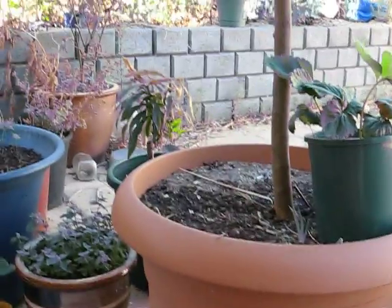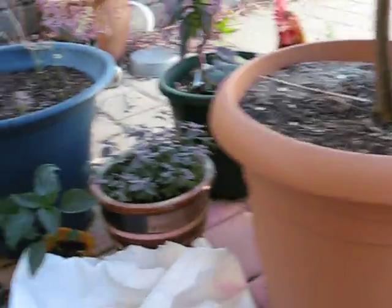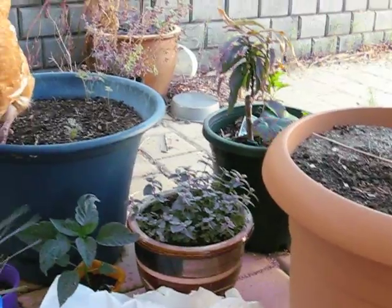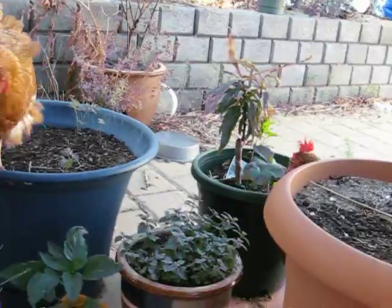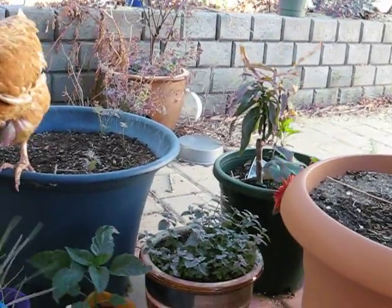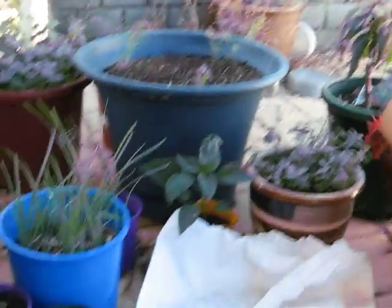I've got a few other things, but of note, over there near Henrietta, there's a dwarf peach tree with strawberries at the base, because apparently companion planting says that they go well together.